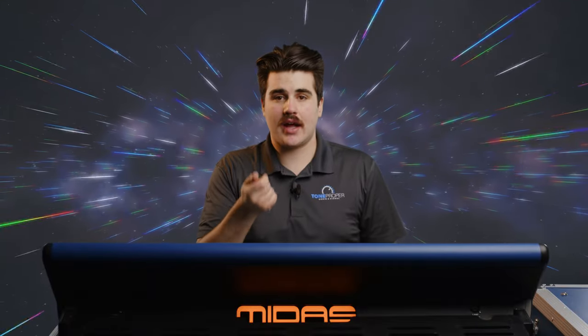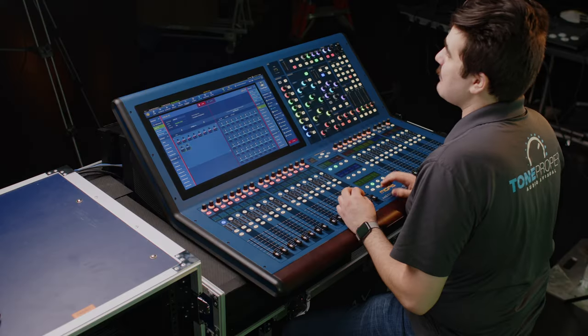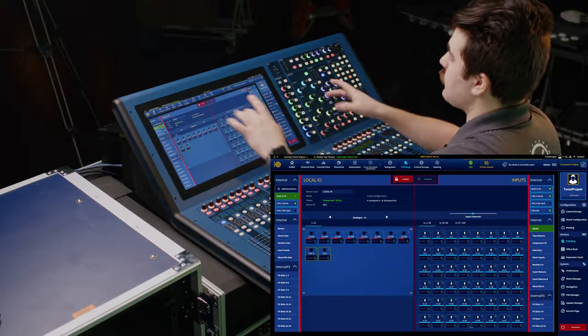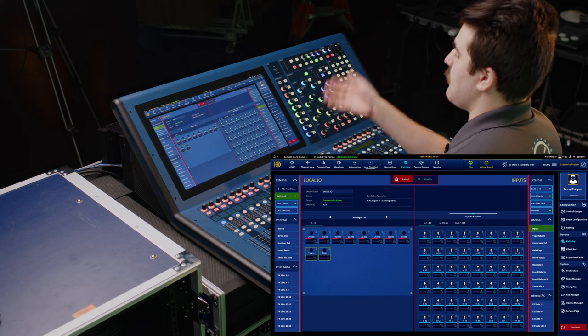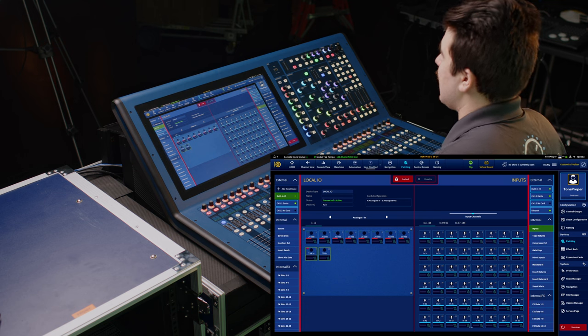So that's going to be all of your analog connectors on the console and on a digital stage box, your expansion cards on the console, and your ultranet output for Behringer P16 personal mixers and ultranet equipped turbo sound speakers. Right below the external groups, we're going to have our internal groups, which is going to be all of our input channels, our output buses, our insert sends, our compressor side chains, all that kind of stuff.